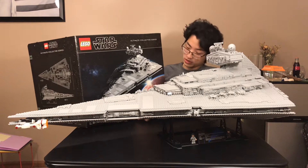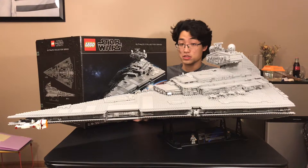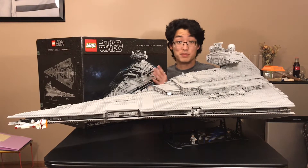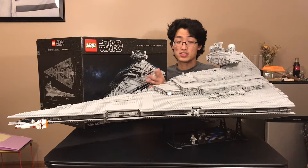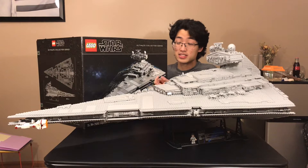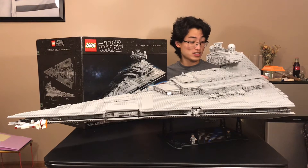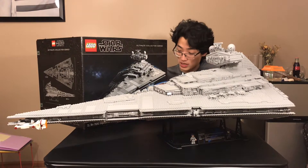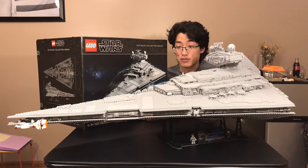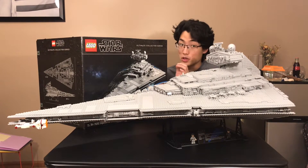Lots of people griped about how small this piece count is compared to the retail price, but let me just say, there are some big pieces in this set. This isn't your average set with a bunch of studs — this set is huge. It feels like $700 worth of LEGO. You definitely don't feel like you're getting scammed for your money. This is a good set.